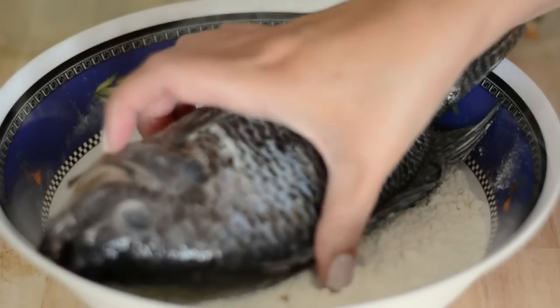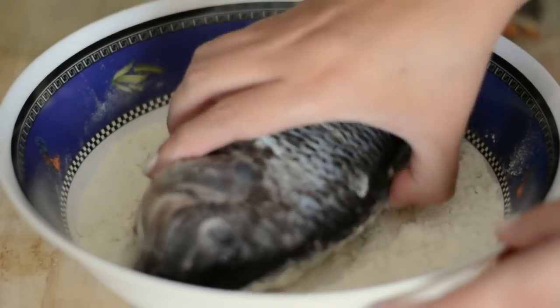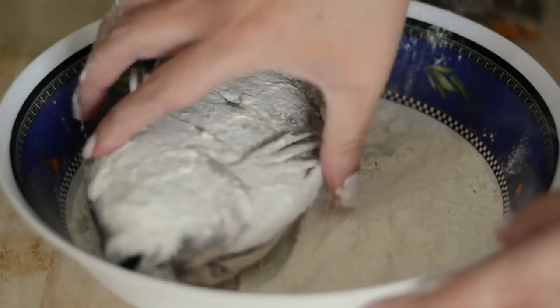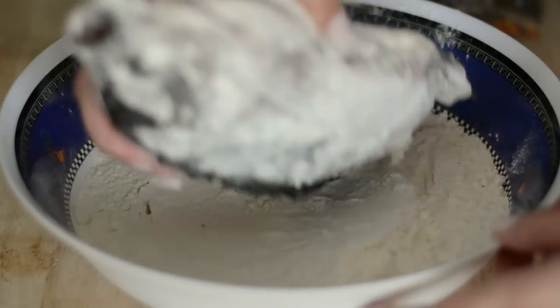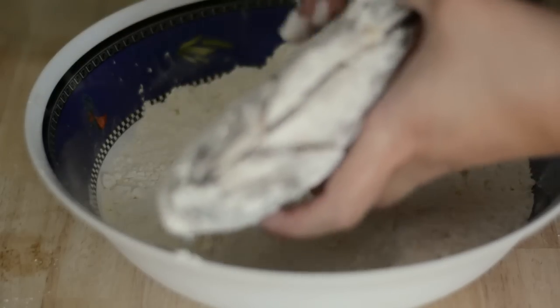After ten minutes we're gonna dredge our fish in flour — regular all-purpose flour. This is gonna help give it a golden crust when we fry it and also protect the skin from sticking to the bottom of the pan. We shake off the excess.